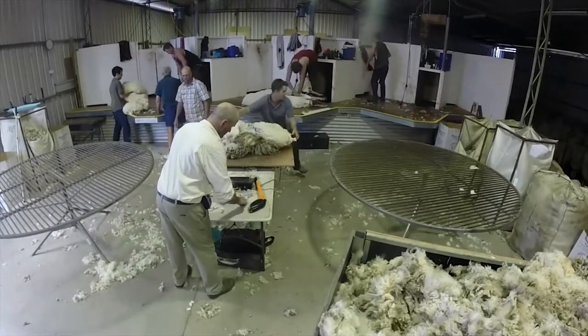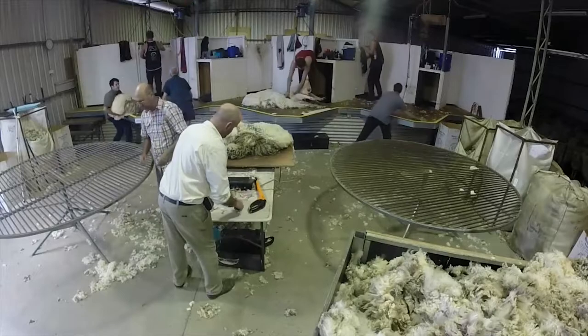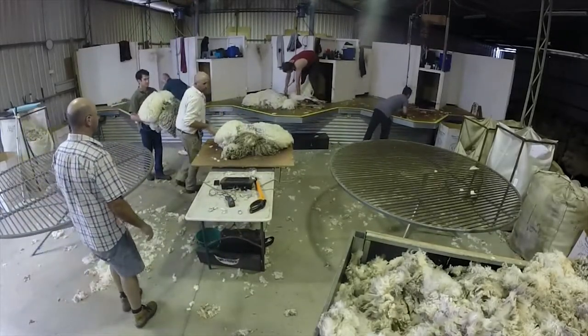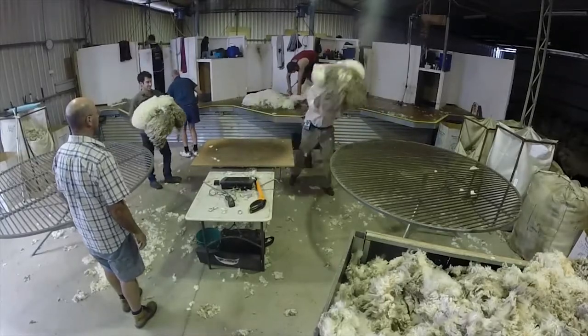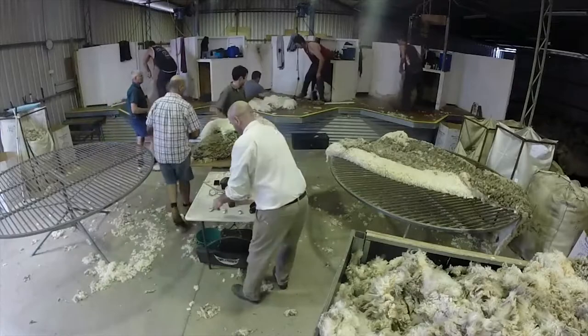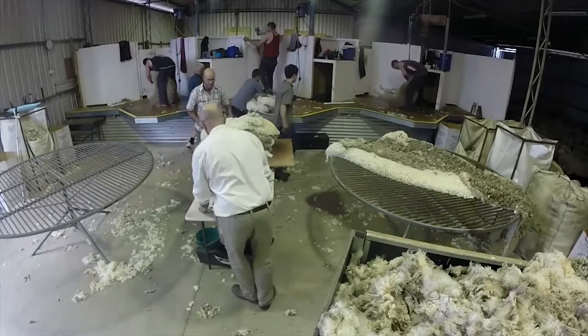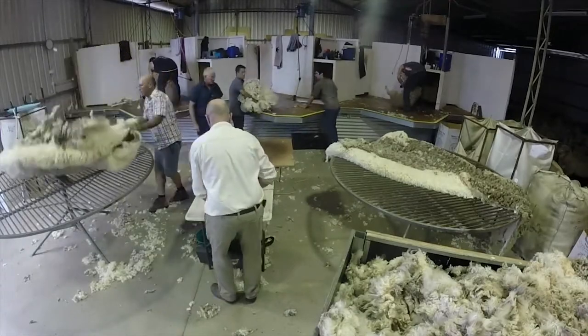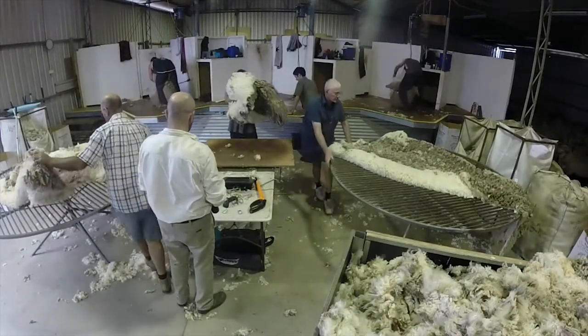I'm Anthony Shepherd from Sheep Matters and this is a video demonstrating capturing fleece weights using electronic identification. The process removes human error in that everything is done via the radio frequency identification tag which is part of the EID system.